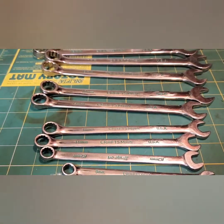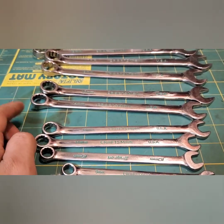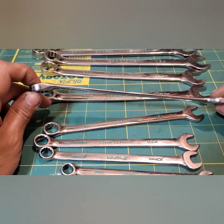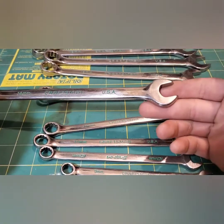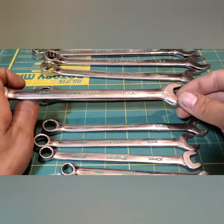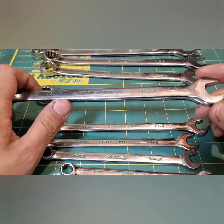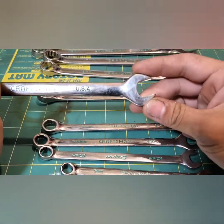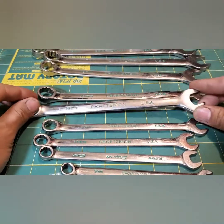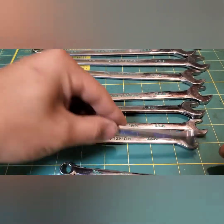They're 12-point regular 15-degree offset box wrenches on one side and open on the other. Really great wrenches — they don't seem to round off fasteners usually. They're a little bit bigger in the open end than some of the competitors.